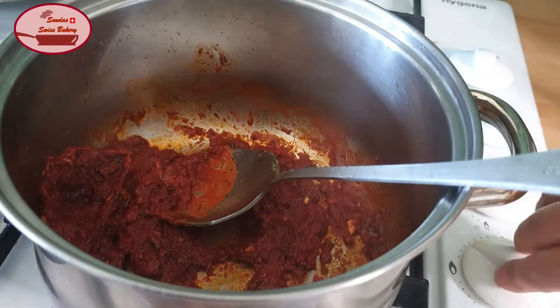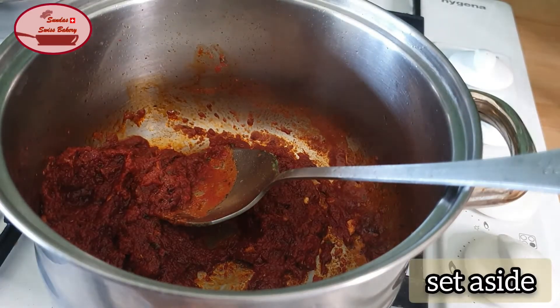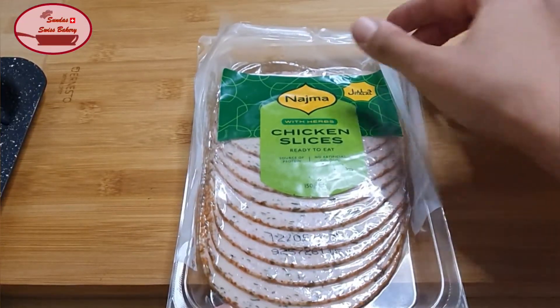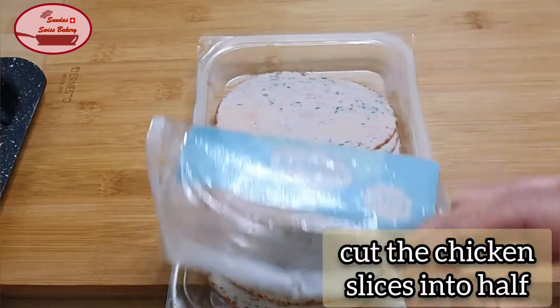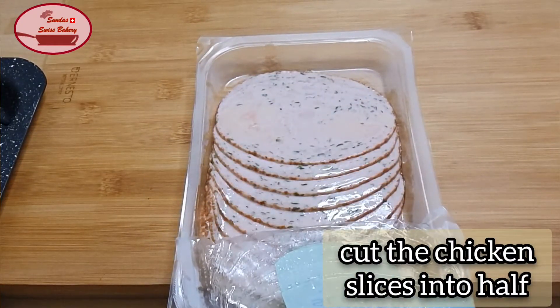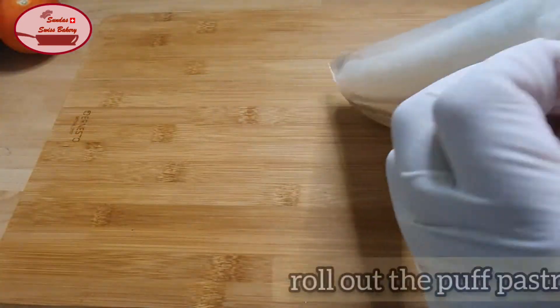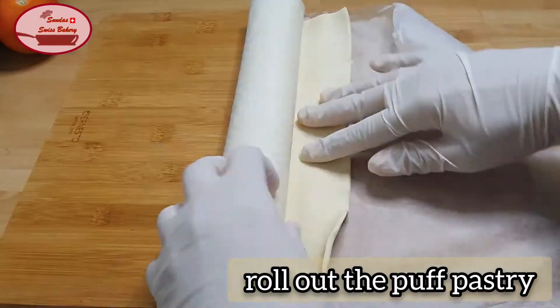And then we'll do some of the vegetables. We'll try to make a little bit more. We'll try to make some of the vegetables. Let's go to the vegetables.